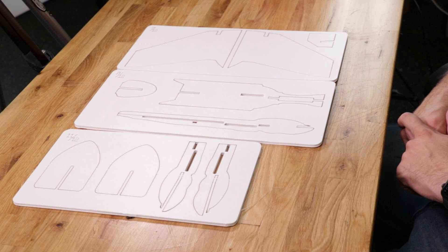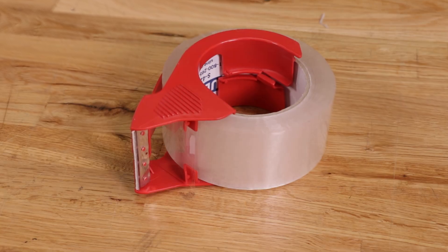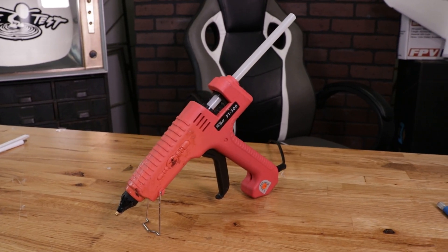Let's go ahead and get our materials in order. The first thing you're going to need is your speed belt kit. Along with that you're also going to want some tape and a little bit of hot glue. Let's get the materials in order and we'll get started.